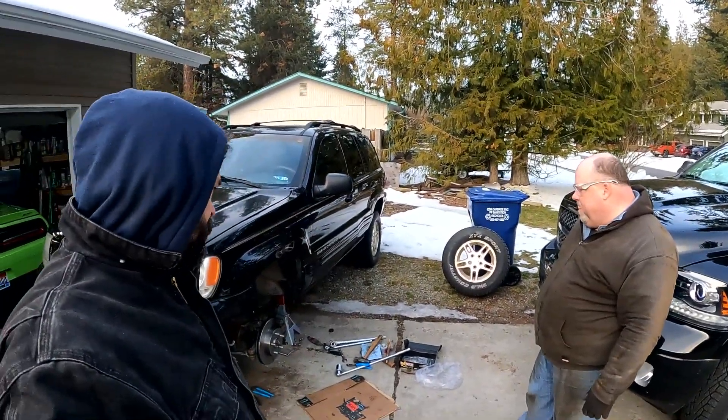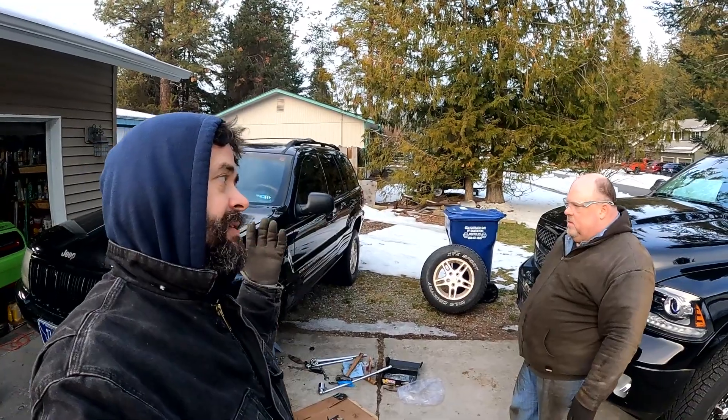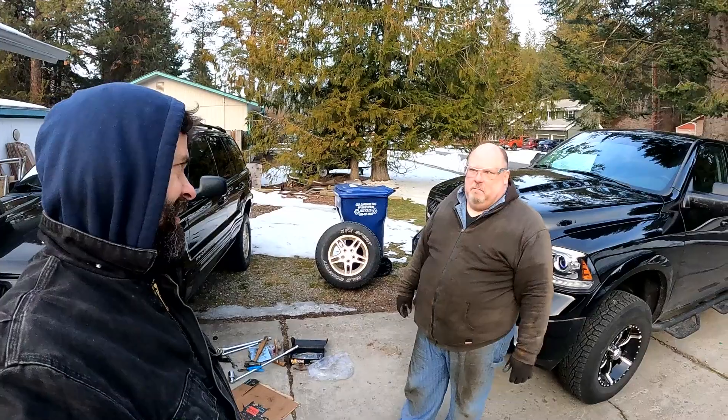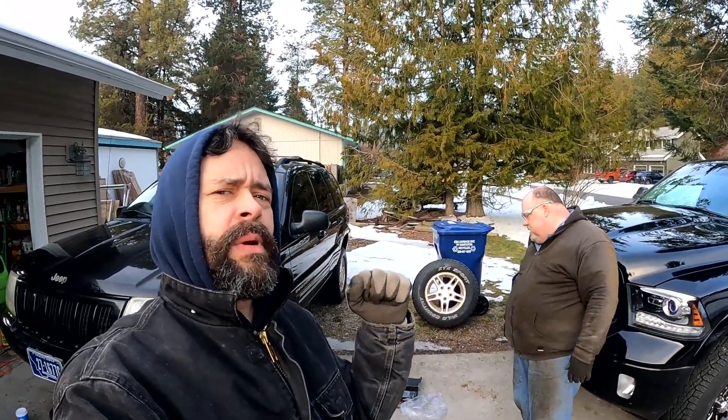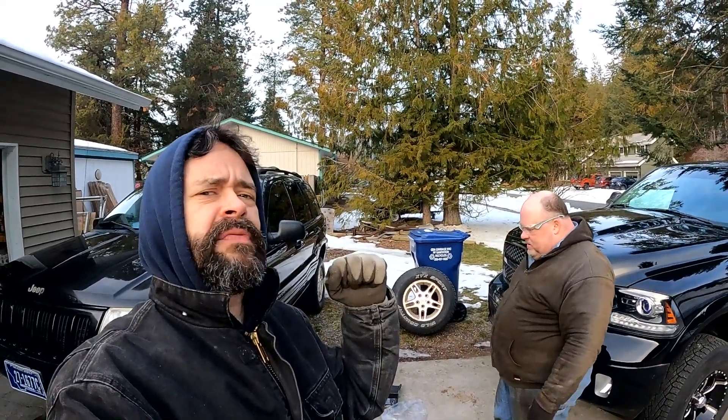We're going to call it right here. Check out another video on this - we've got like three or four now. This is probably the fifth video in this ongoing project. We'll put some links at the end. Have yourself a great rest of the day. We love you. Post a comment or something - we'll take you out with the fist bump of friendship. Wa-pow!